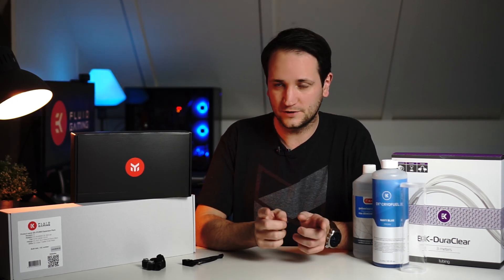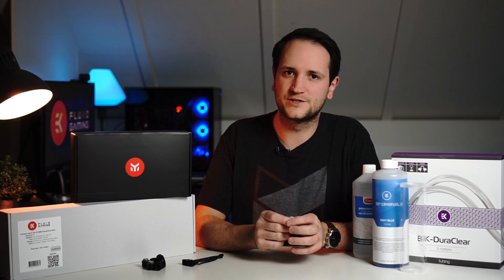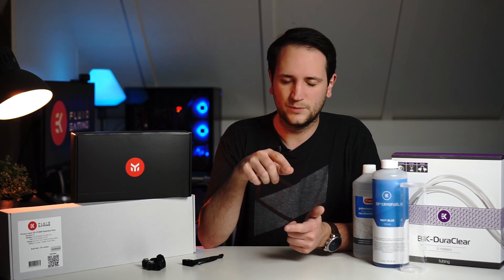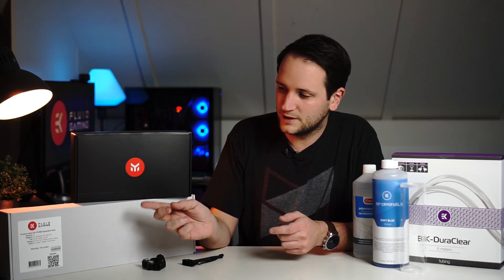Hey, welcome back to yet another video. Today we are not going to do anything smart home related — we're giving my PC a proper upgrade. We're going to water cool some hardware. Currently my PC is already partly water cooled — only the CPU is water cooled. I wanted custom water cooling but didn't want an AIO, and I also didn't want to pay more than a thousand euros for it.